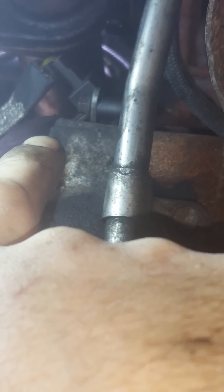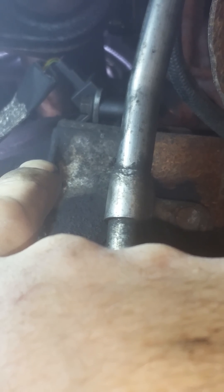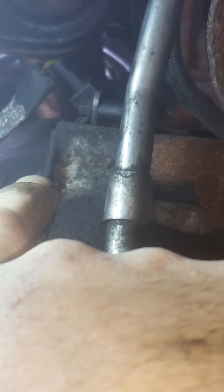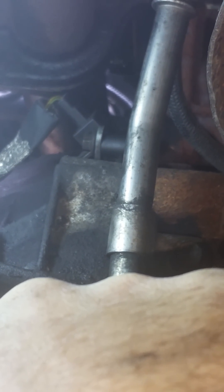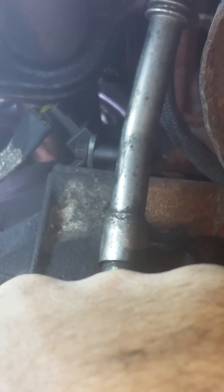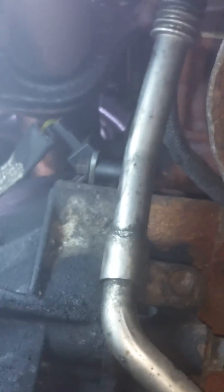Once everything's good to go, give the engine two full revolutionary turns to make sure that everything's in sequence and nothing jumps. Once you've given it two revolutionary turns and everything's clear and seems fine, crank it over. And that's how to time your engine up, how to replace the chain, and do any engine work on your van. That's how to do it. Cheers.